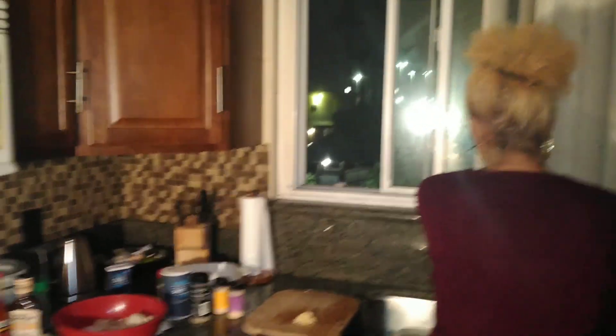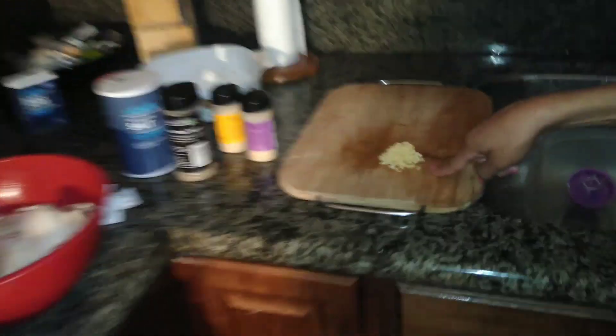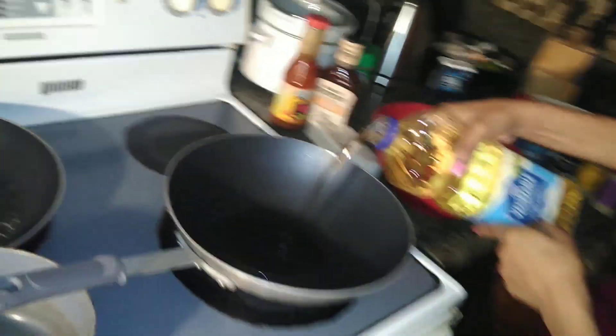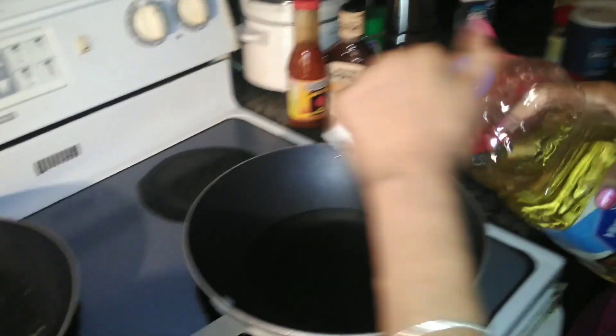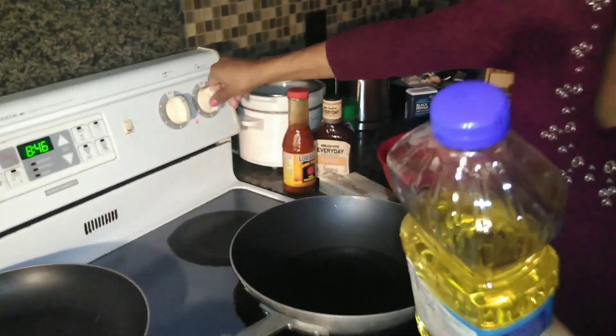I also forgot to mention: this is about four cloves of fresh garlic, which is going to go into the garlic parmesan wings. Let's go ahead and put some vegetable oil in the wok. I used about a cup and a half to two cups — it also depends on the size of your pan. Because this is a wok, it's more shallow and I get a lot more depth with the oil. I'm just going to put it on medium-high heat.